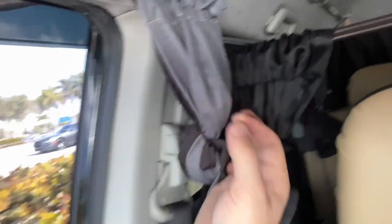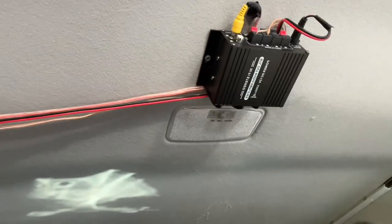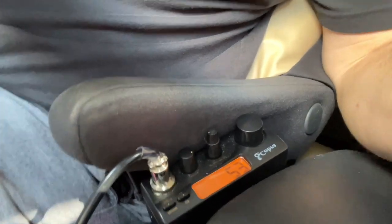I have window coverings on the sides and in the back as well. I added this amplifier here to power the CB radio to make it louder, so I can communicate on the road if there's no signal and hear the police and so on.